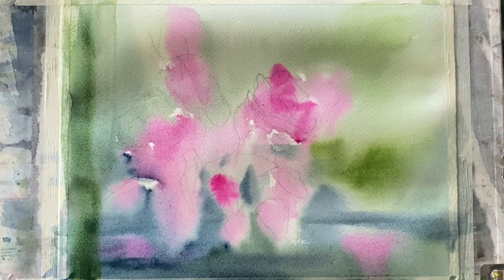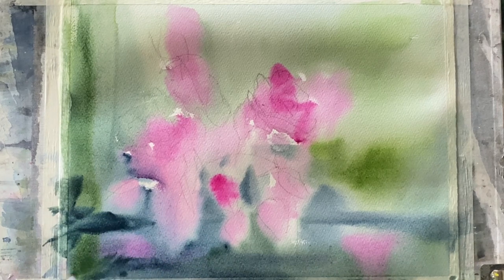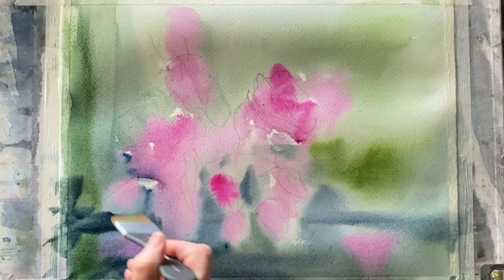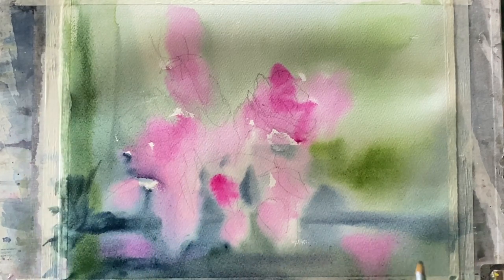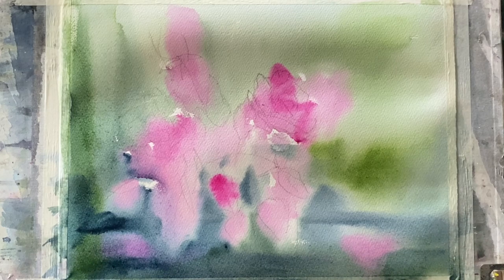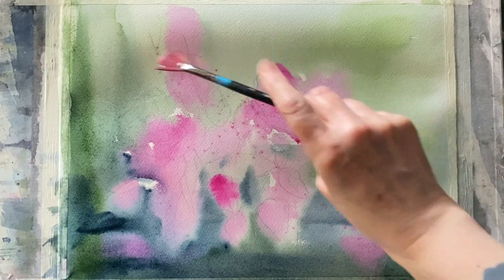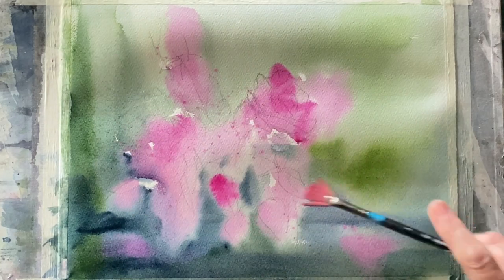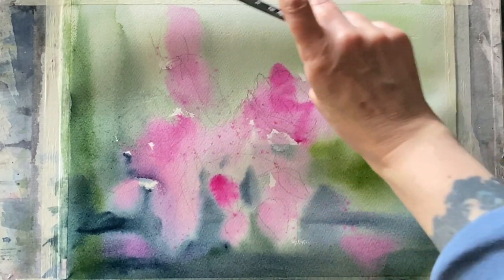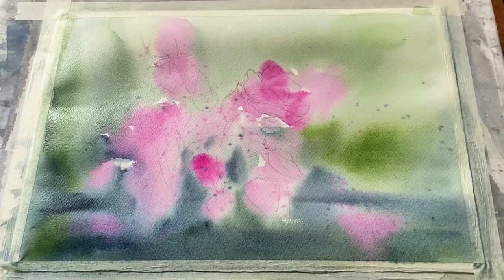Just darkening up across the left side, so it's the top right where I'm keeping the light. Then using a fan brush to flick in or spatter some opera rose across the painting just to increase the texture.